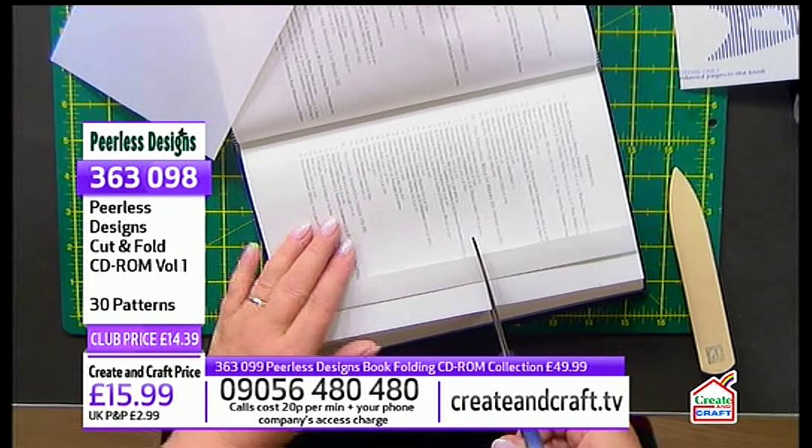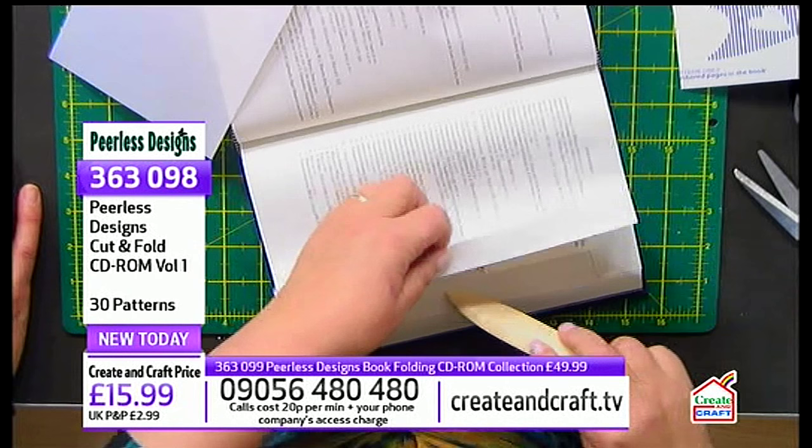The great thing about this hobby is that once you've got the patterns, all you need is a book and an elastic band — that's it.